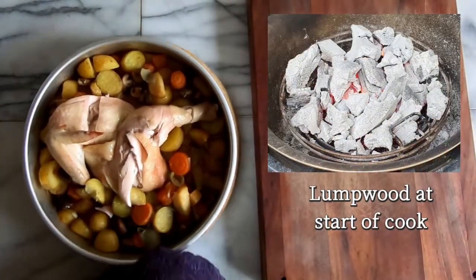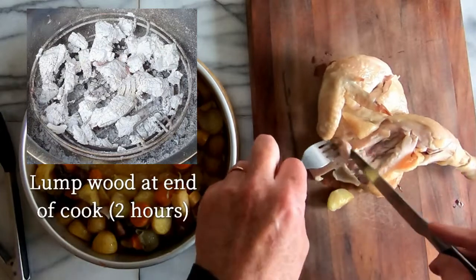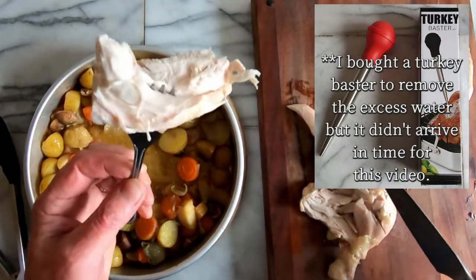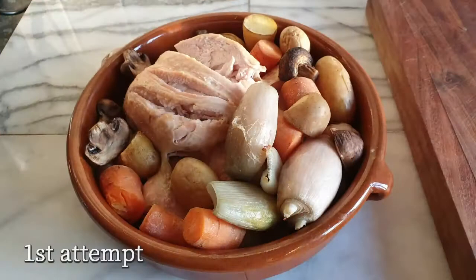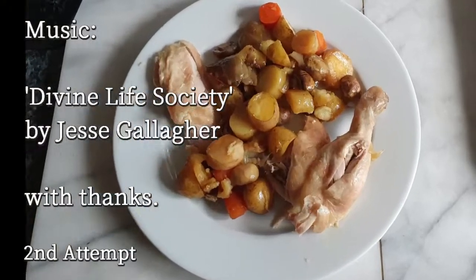So what did I learn? You can cook a Sunday roast chicken lunch in a Cob, but really it's only going to be for two people. Don't waste money on cheap water-plumped chickens — go for free range every time. And the Big K lumpwood was inconsistent, and not for the first time. A bit more fine tuning to do and it should be perfect.